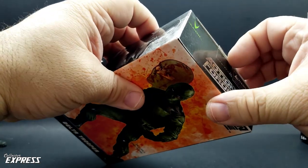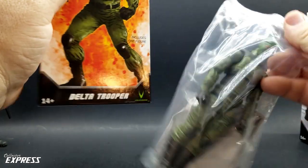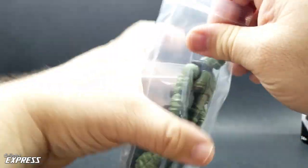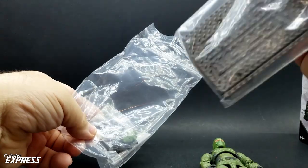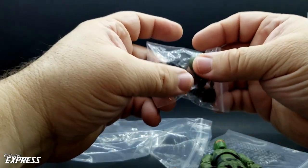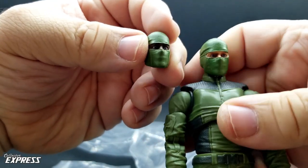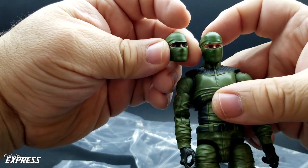Let's look at the figure. Much like the way Hasbro used to do with their troop builders, we get the figure in a baggie. We got the figure, the figure stand, an alternate head, a bunch of different extra hands, and a pistol. We got two different style heads — one for a Caucasian white character and one for a Black character.